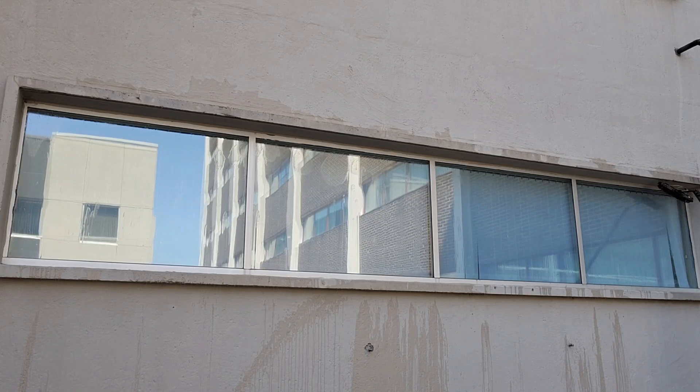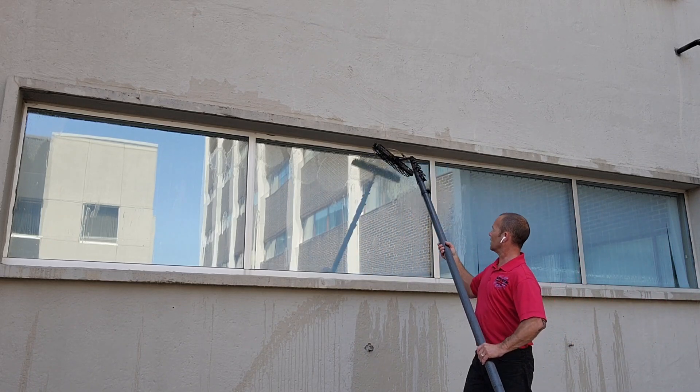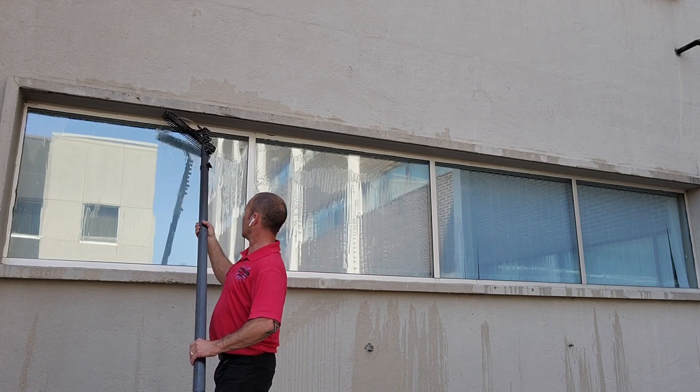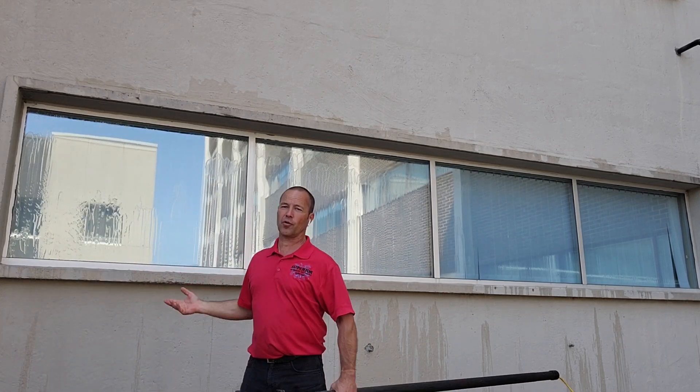Now I'm just going to go through a final rinse. Of course, more easy, holding it off the glass, just kind of letting it sheet down. Simple. That's all you got to do — four windows, waterfed pole. That's all you got to do with the Warriors Forum.